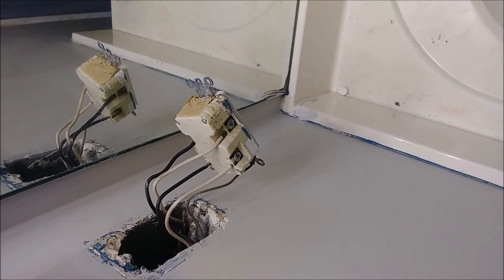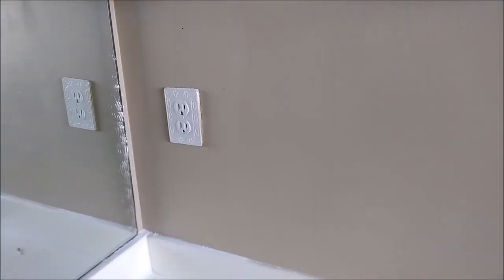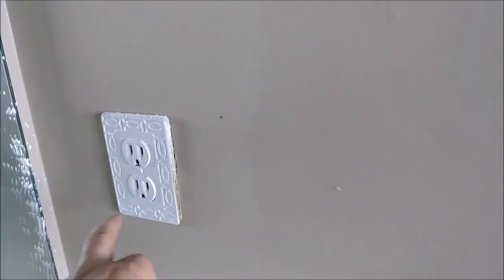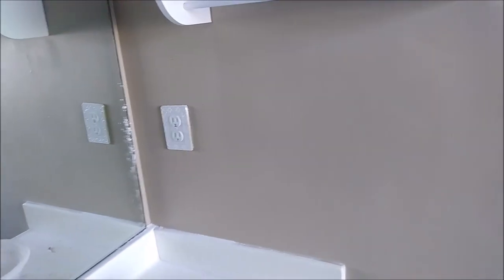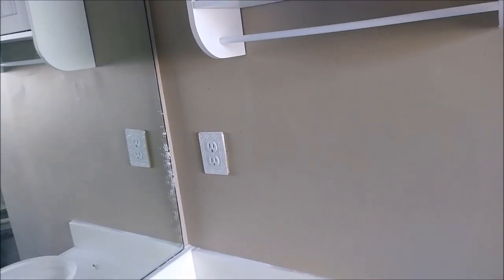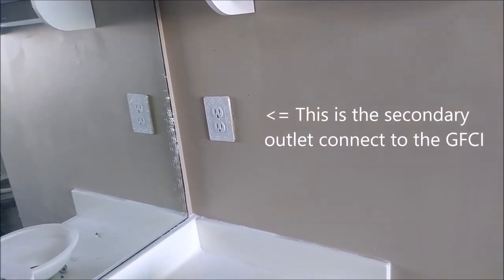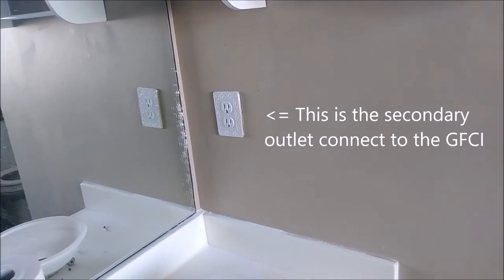So let's see if there's another bathroom. I'm here in another bathroom, as you can see. There's no GFI here, but this is the secondary of the other GFI. This outlet is actually connected — it's being fed from the GFI you saw in the other bathroom.